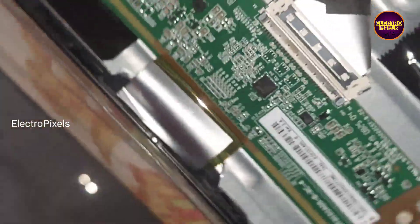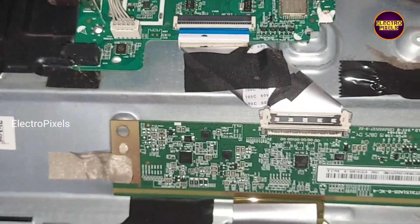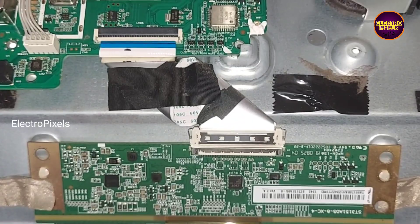This is the motherboard and this is the panel scaler board. In this TV the only solution is panel replacement with a new one, so here we are going to replace the broken panel with a new one.